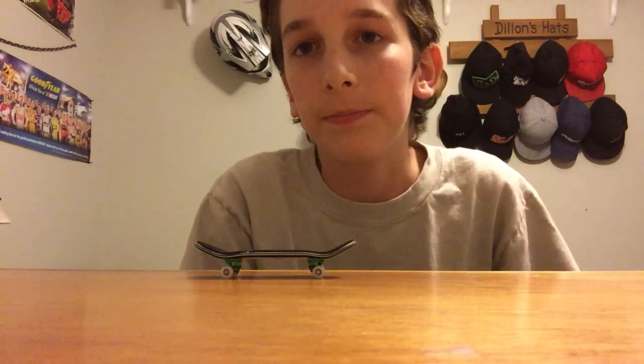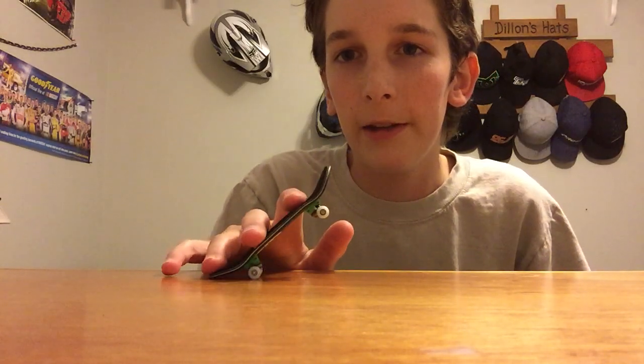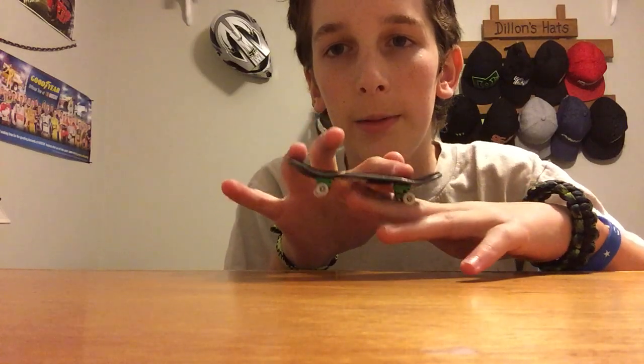For this method, you really need to get down that first method first before you jump on to the second method. You're going to need to really loosen up your hand — you can't have your hand too tight. What you'll need to do is pop your tail down, and since whatever board you have, if it's a better quality board the pop's probably going to be better. The pop's going to go down, the board's going to want to go up. You're going to use your front finger to slide forward and level out the board, and then land.